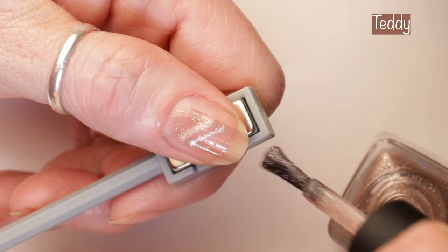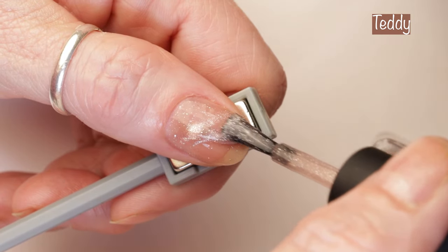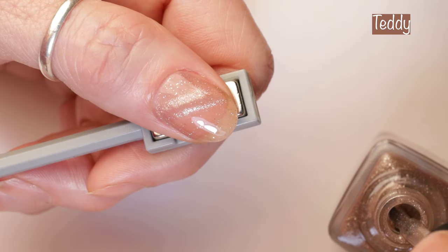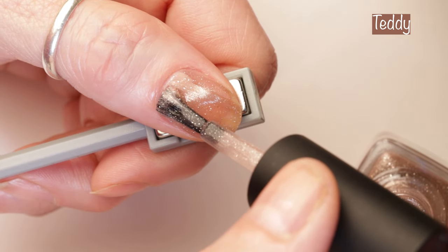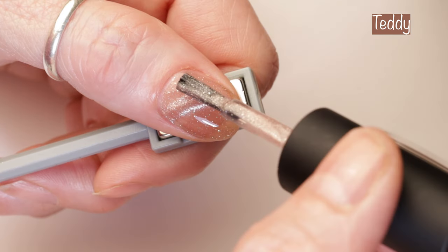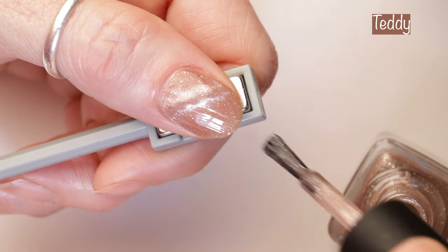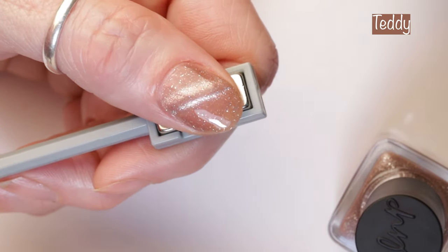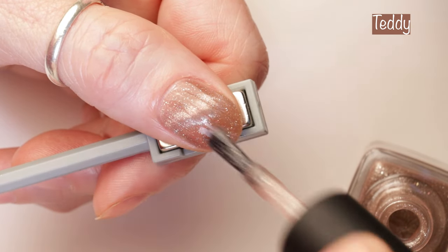Next up is Teddy. Teddy is described as a light teddy bear brown magnetic holographic nail polish. It says, reminiscent of soft plush fur, Teddy's gentle brown hue creates a perfect backdrop for shimmering magnetic sparkle. Watch as a magnet comes into play, unveiling a dazzling array of silver sparkles enveloping your nails in the warm, nostalgic comfort of a cherished teddy bear. And this one is pretty. I prefer Velveteen over this one — Teddy is a lighter brown and Velveteen is a little bit darker with a little bit of purple in it, so it's a little bit more cool tone.